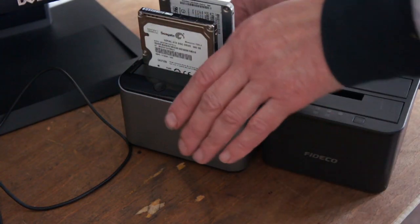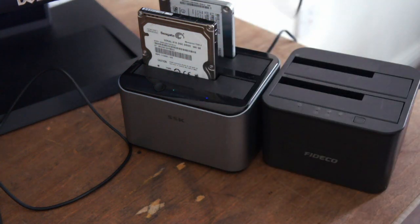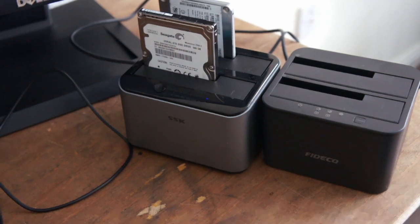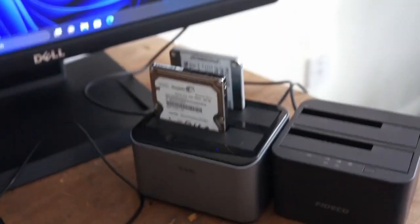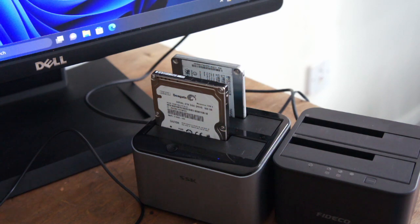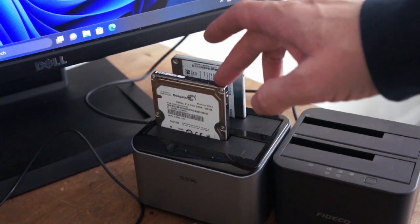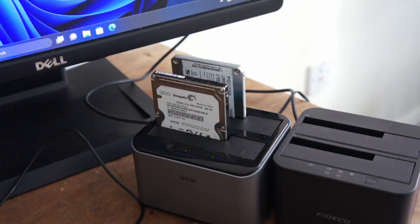As you can see, that one's got Windows on it. I'm going to unplug it because you don't want it connected to your computer just in case you try to write anything to it. And your source drive has to be less than or equal to the target, otherwise it won't work.